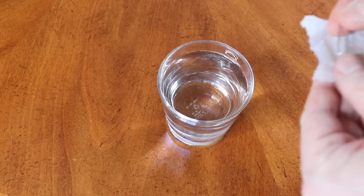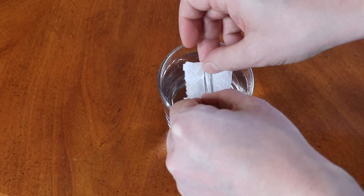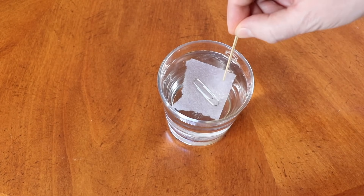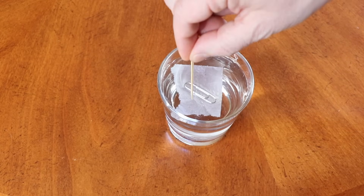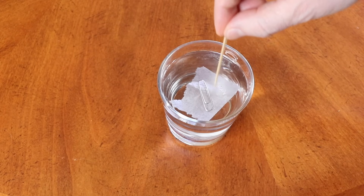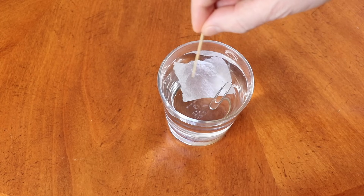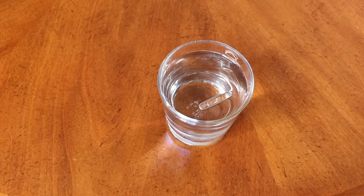Let's try it again. Just carefully put it on the surface of the water like this, and then we will push slightly on the tissue like that, carefully like this. See that? Ta-da! Now the paper clip is floating.